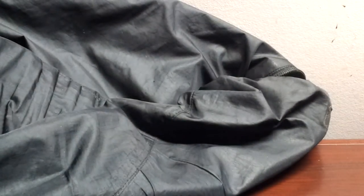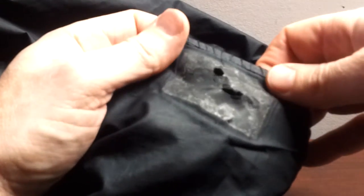Now I've got to take this sleeve and go find something that will take off that tape residue, and we'll be back.